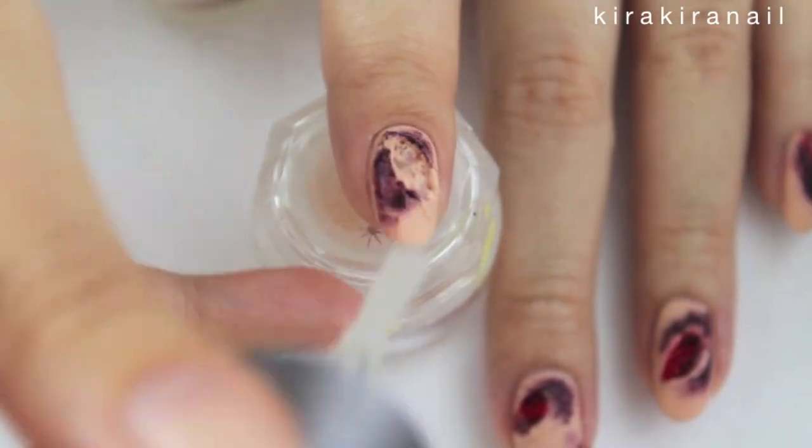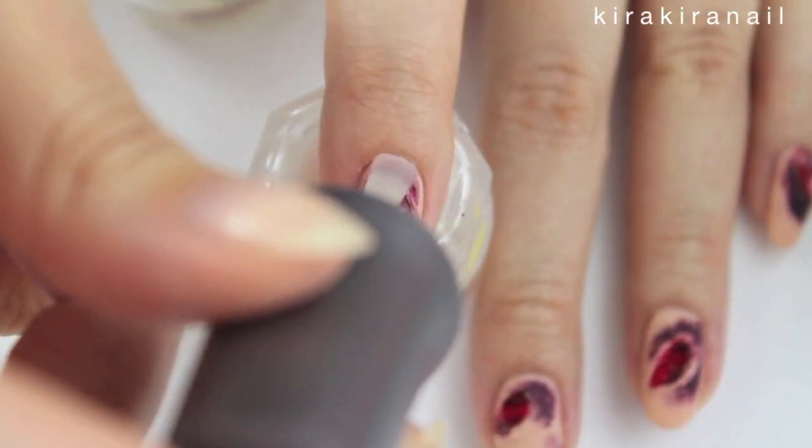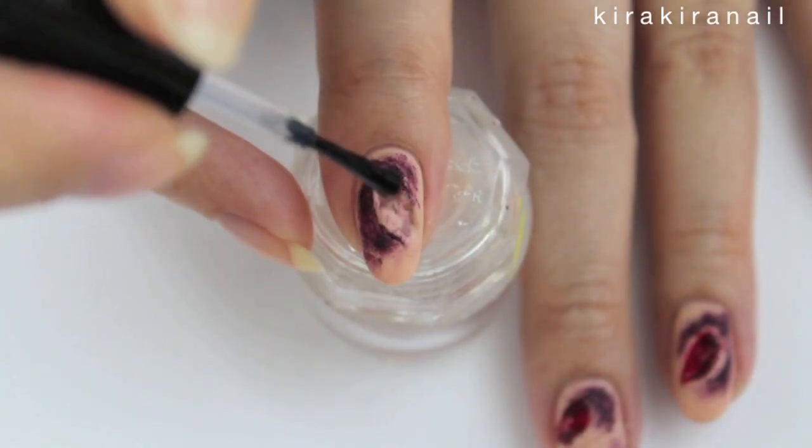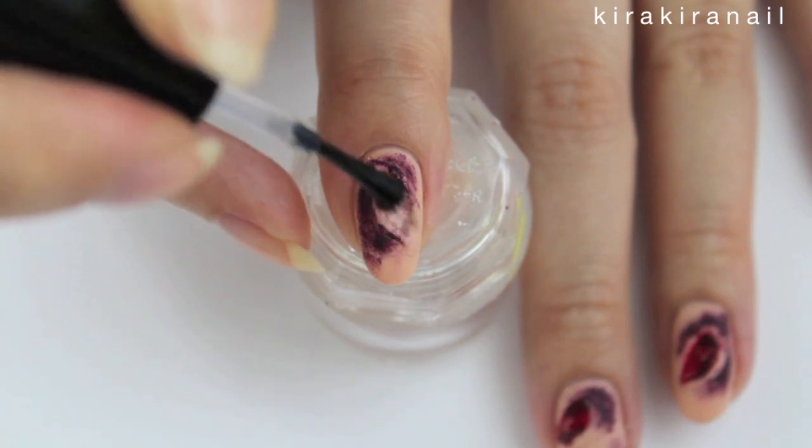Now it's the right time to add the matte top coat. This is totally optional, but I added base coat into the wound to make sure that my nails won't get stained.